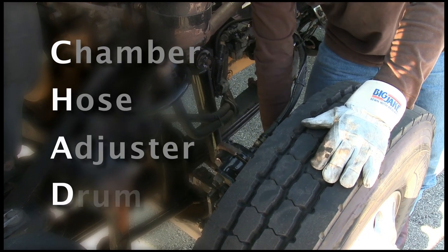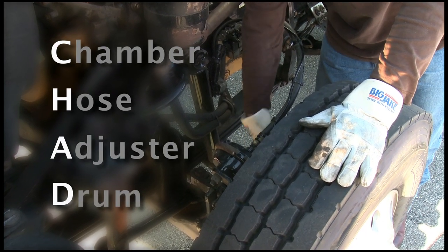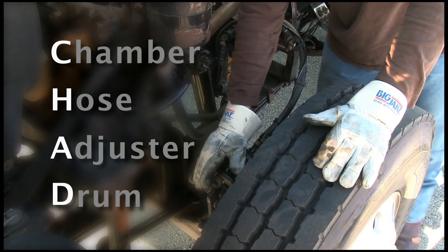Then I want to go to D — the drum lining. Make sure that I have at least about a quarter inch of brake pad to properly stop the vehicle.